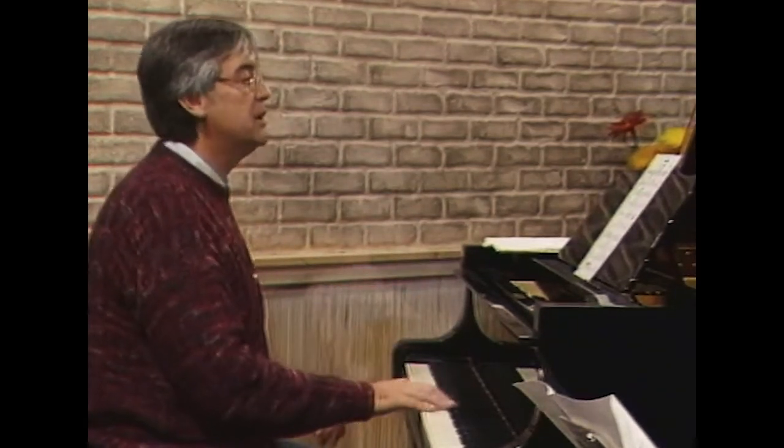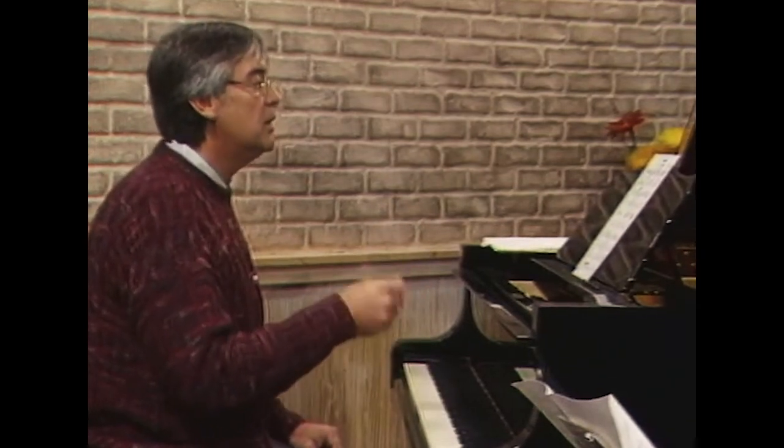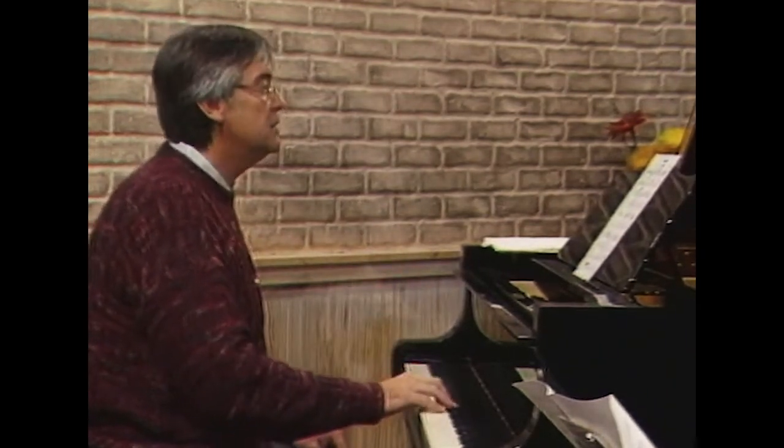Now let's switch parts where I play the top line — the melody — I'll just play it without chords, single line, and you play the chords. Same thing: 1, 2, 1, 2, 3.